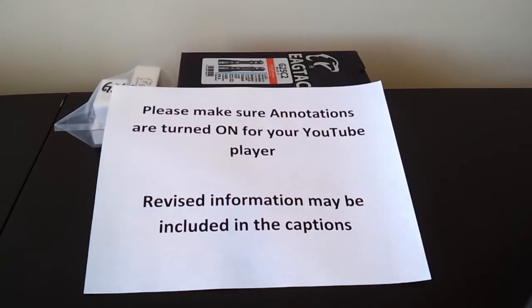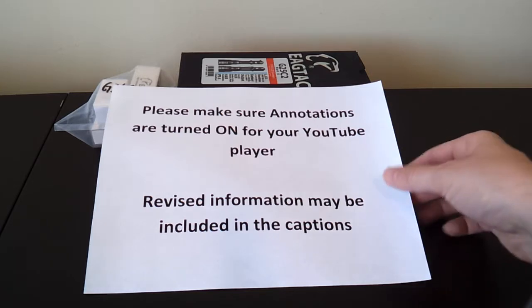Greetings, this is another video overview by the Flashlight Reviewer Self Built. Before I get started, as always, just a reminder: please make sure you have annotations turned on for your YouTube player. I frequently update these reviews with additional comments or corrections, and those are done in little text caption boxes, so if you don't have annotations turned on, you may not be getting the most recent updated information about the lights I'm reviewing.